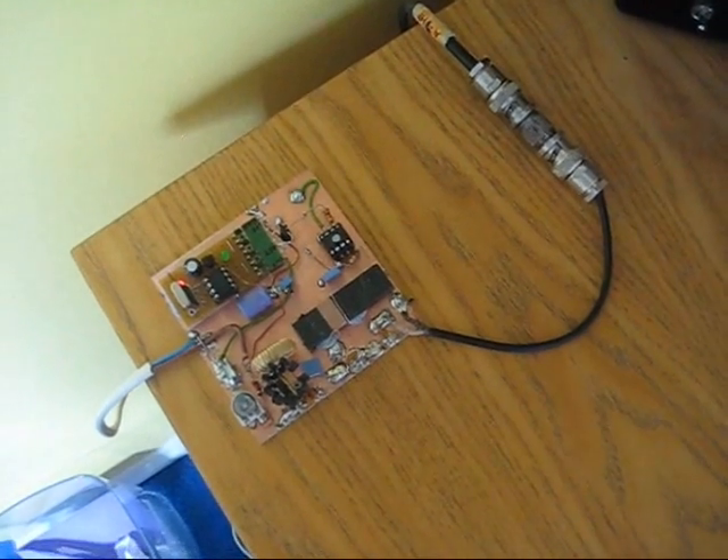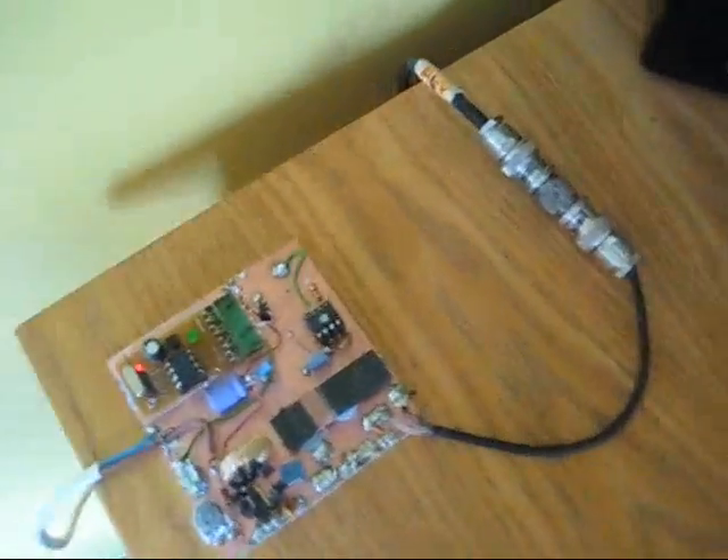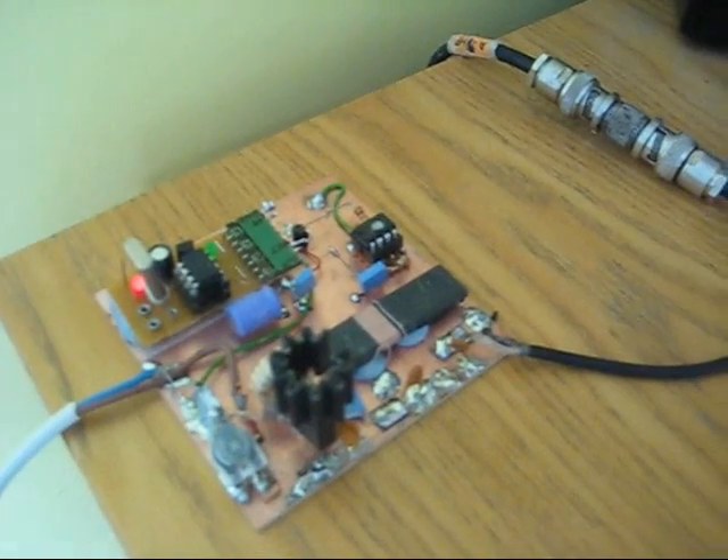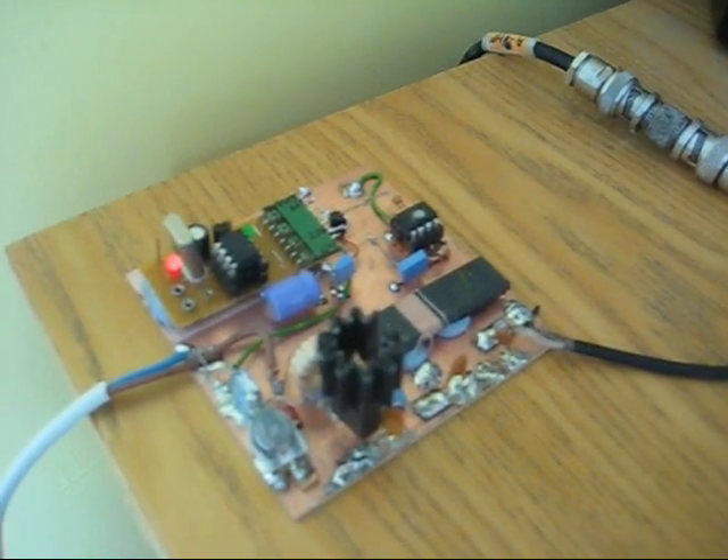This is my QRP beacon for 136kHz and it is running 2 watts at the moment into an earth electrode antenna consisting of two earth rods 20 meters apart in the ground.